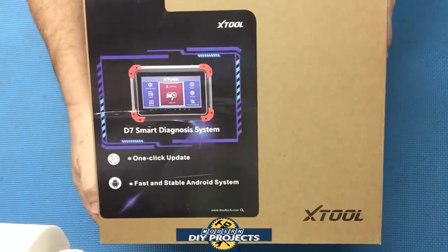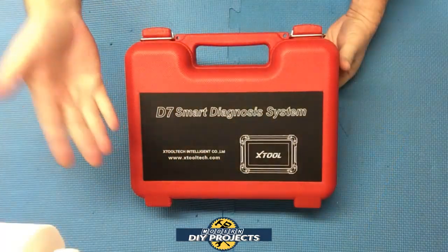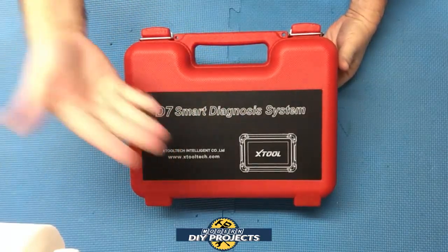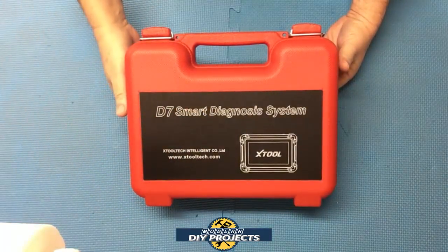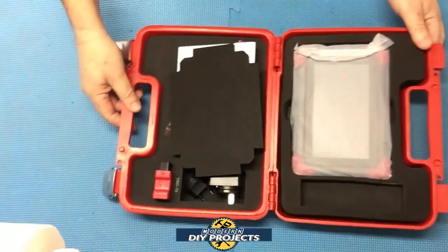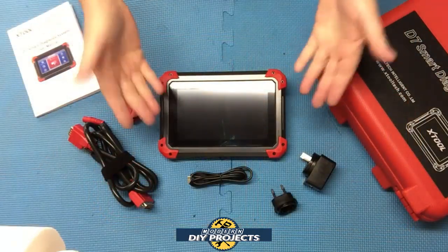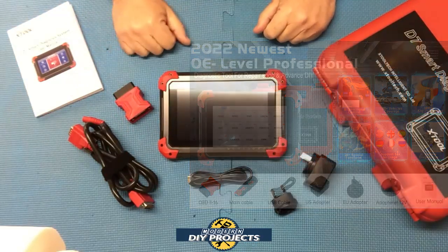Here's a shot of the box — the D7 scanner. First of all, this guy comes in a nice hard storage case, really good for the professional in a shop environment where you want to protect your scanner. When you're not working you put it away overnight, safe and secure. Everything comes inside nicely stored. This is the D7 automotive scanner from Xtool, available on Amazon — link in the description below.